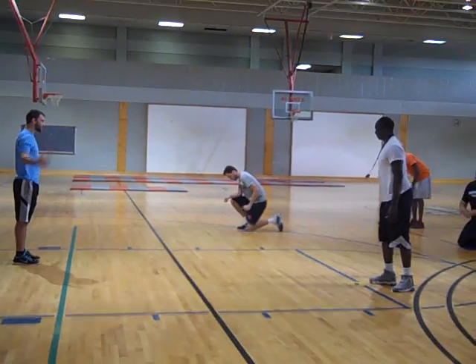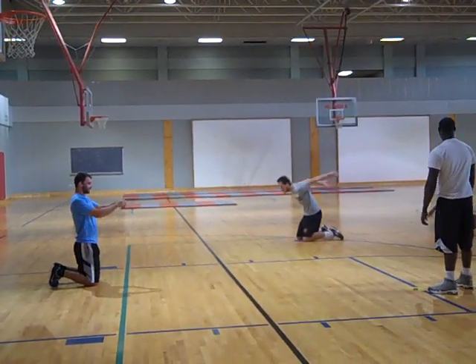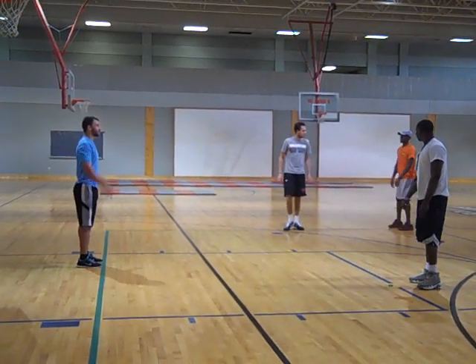There you go. Come on, let's try it. You can do it. You've got to explode. You've got to really swing those arms up and get yourself going.